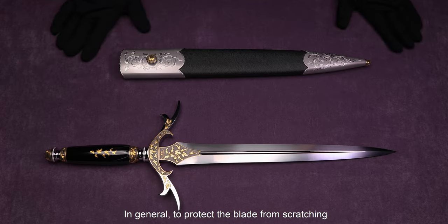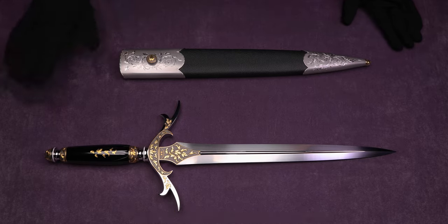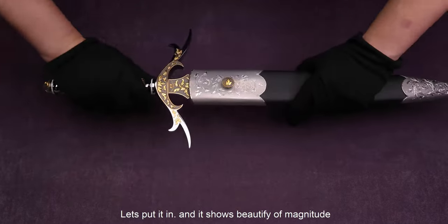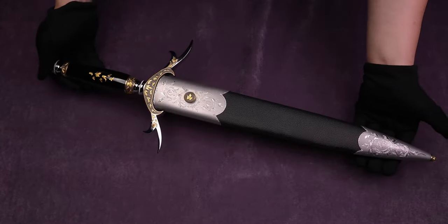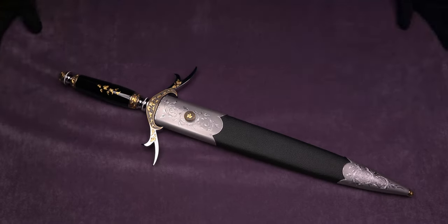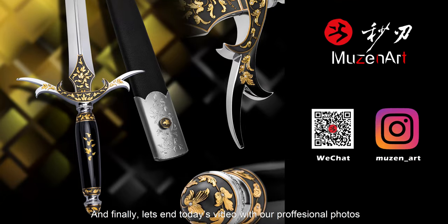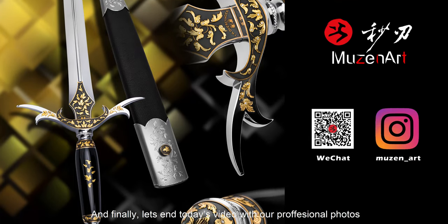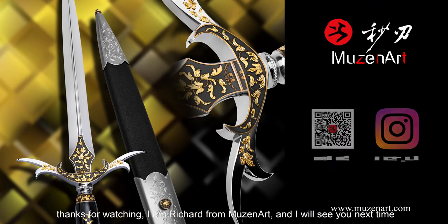In general, to protect the blade from scratching, we don't put the knife in and out too often. Let's put it in and show the beauty of the full piece. Let's end today's video with our professional photos. Thanks for watching. I'm Richard from Beals and Art. I will see you next time.